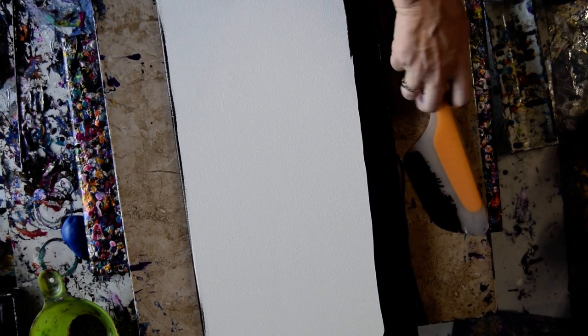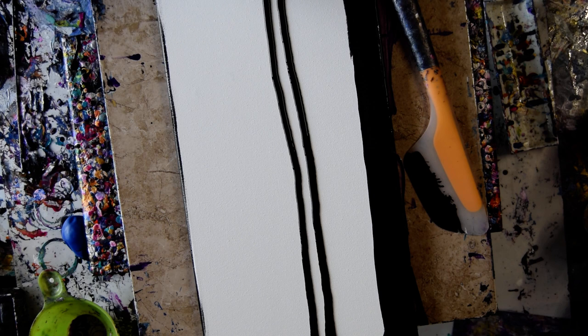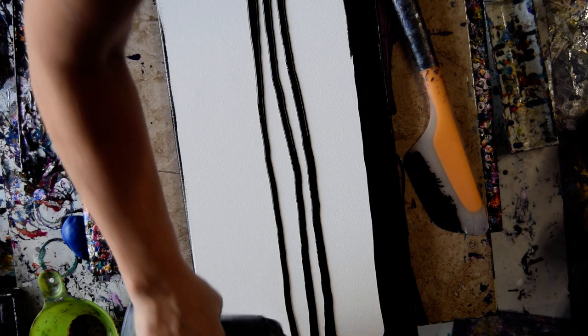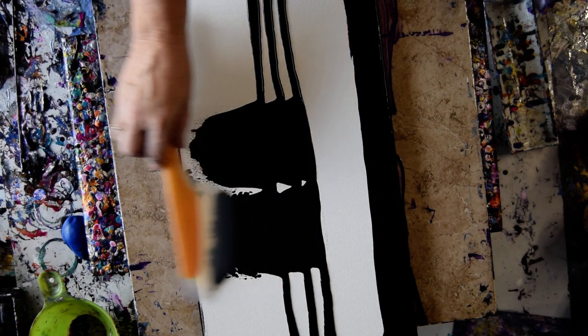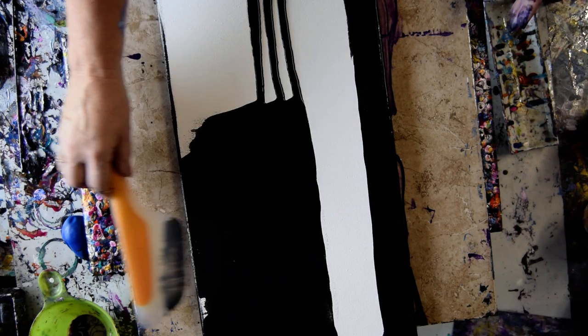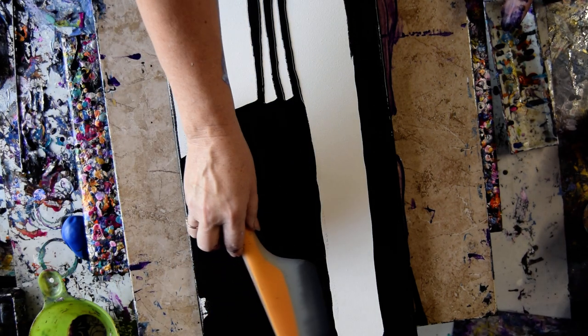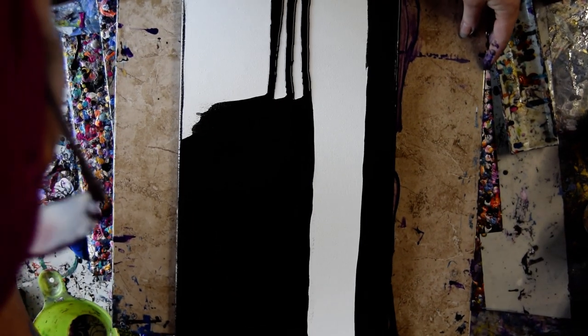This is my regular black latex onyx semi-gloss from Walmart with Artist Loft. I just want a layer of wet paint that I can pull my swipe card down into.